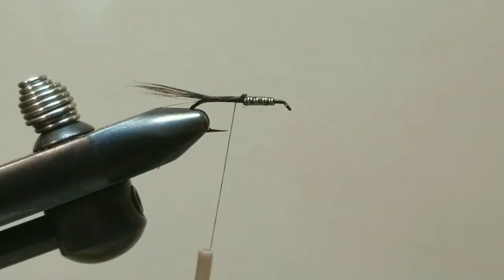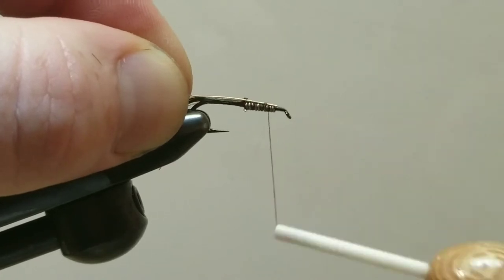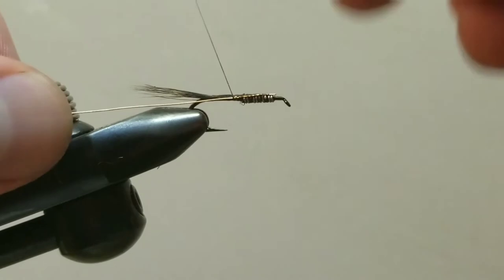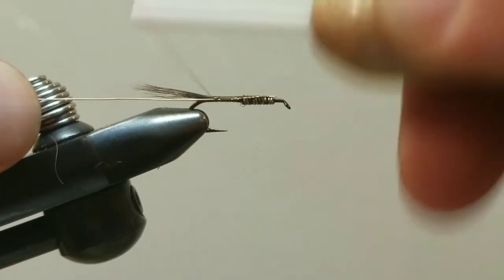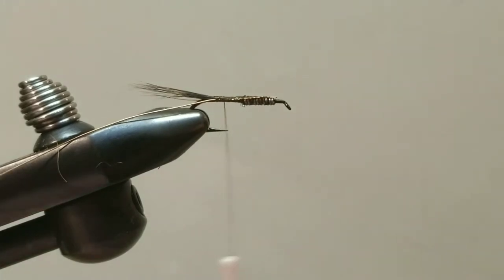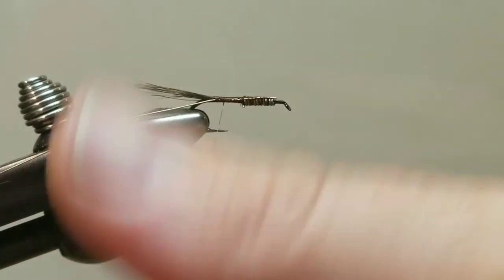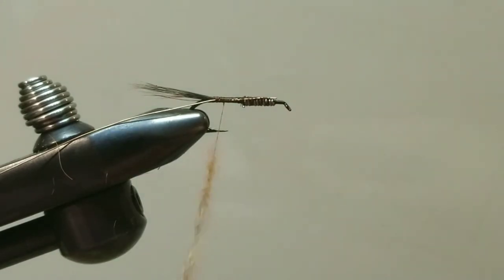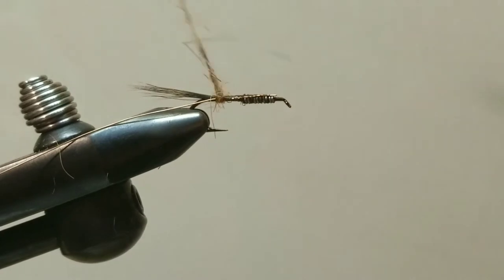Secure the tail at the bend of the hook, then trim off the excess and come in with our copper wire. Tie that in and bring it all the way up to where the lead starts, keeping it on the side, tying it in from front to rear, stopping right at the tie-in point at the bend. Next we're going to wax our thread just a little bit and add our dubbing blend of squirrel and that magical Agent Orange material.